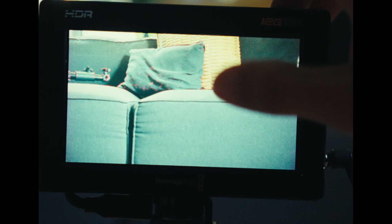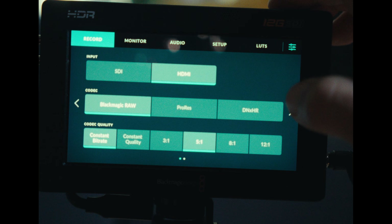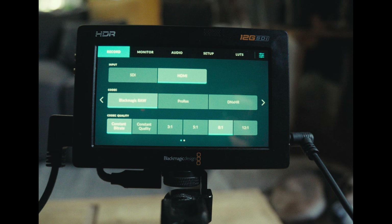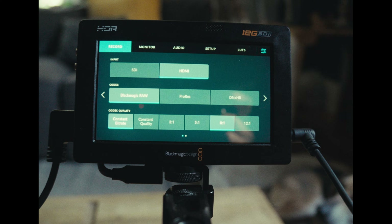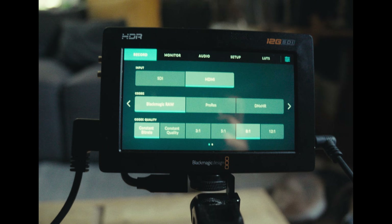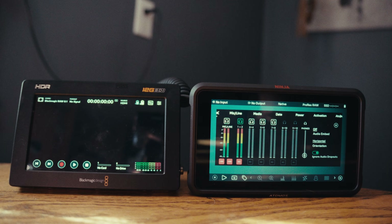I've been using the Blackmagic Video Assist for a little bit over two years, and this may be considered a hot take, but I've honestly never really been a huge fan of it. I mean, it works well and it's never failed me in that regard. However, there are some decisions that seem a bit baffling to me. The first is that it is a 5-inch monitor, but the bezels take up so much real estate that it actually ends up feeling significantly smaller. Just comparing the two monitors right here, you can see a pretty clear difference.